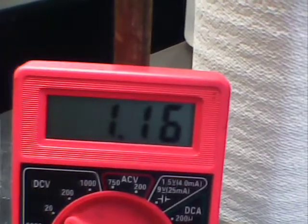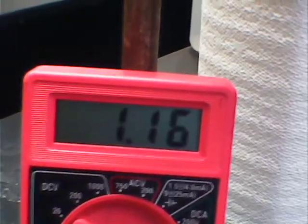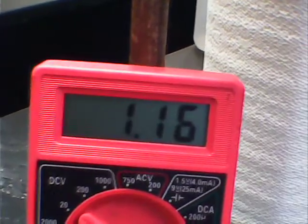And you can see right now, we've got about a 1.16 volt potential. The best we've done under these conditions is 1.17. We're not passing any air through, simply ambient conditions.